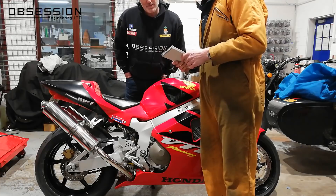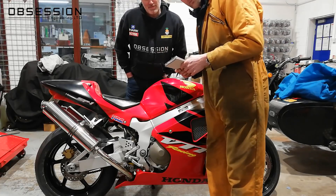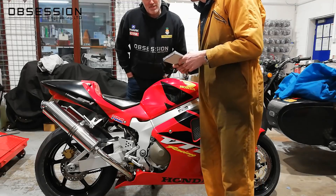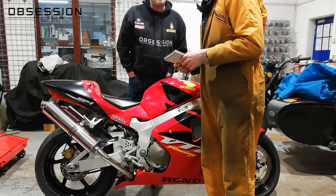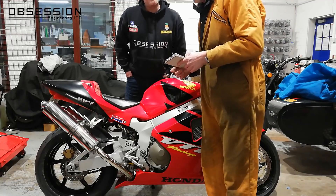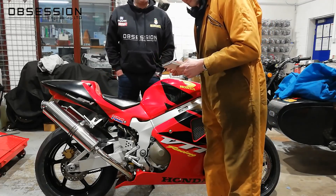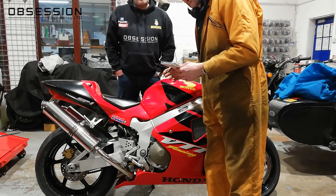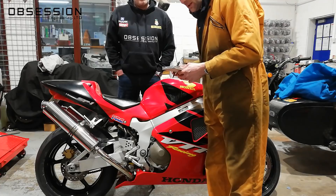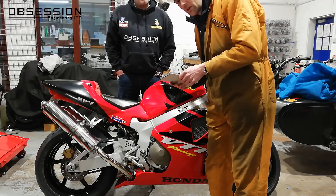123 minus 86.5 is 38.5mm of sag in the front. What I'd normally look for on a road bike is between 35mm and 40mm, so we're actually about right. But for the sake of the video, we will adjust that slightly — I'm going to go for 40mm of sag.